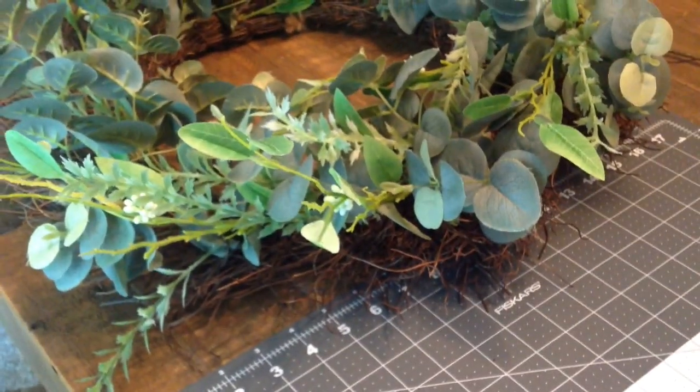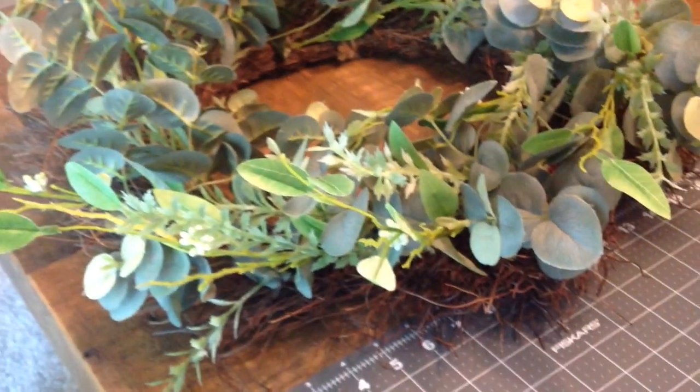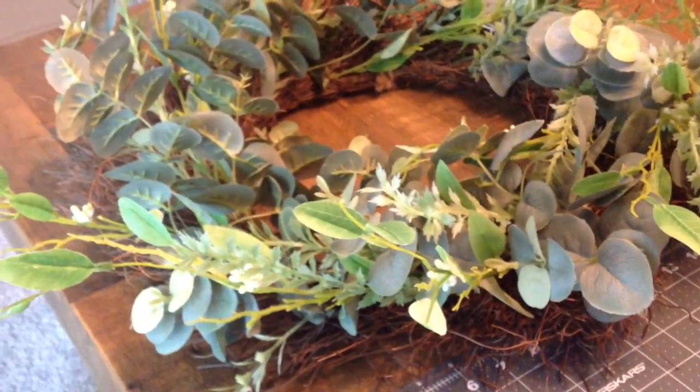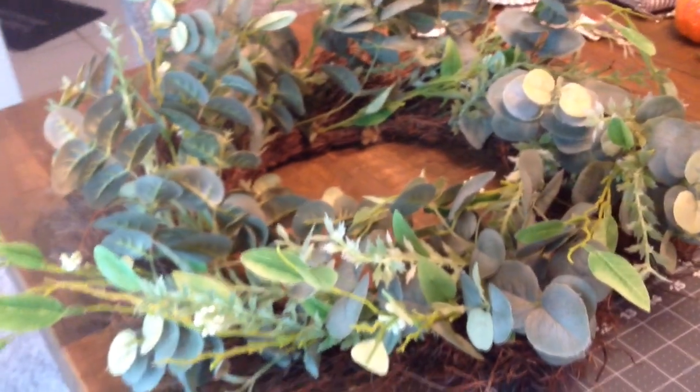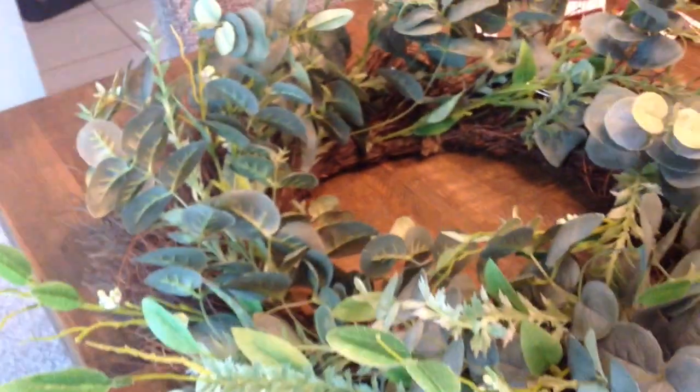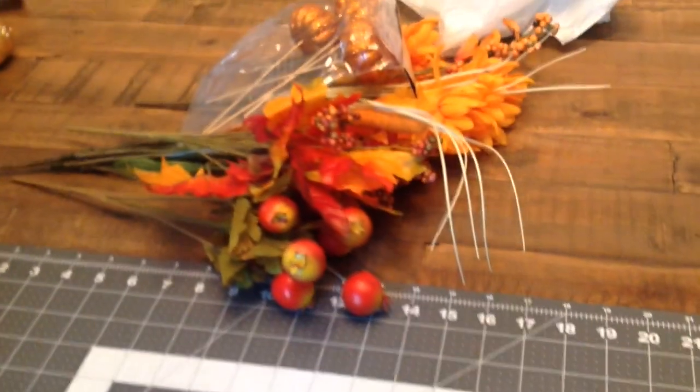Hello everyone, this is Ayesha of Alaba Designs by Ayesha, and welcome back to my channel. Today I am participating in a collaboration titled International Fall Wreath, hosted by some beautiful YouTube ladies. I will be listing the information below.